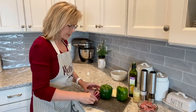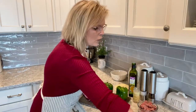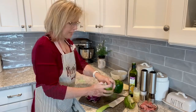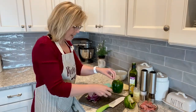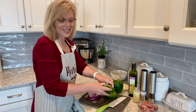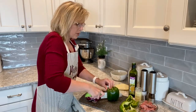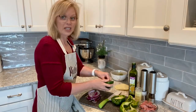I've already chopped up my onion. Typically I would use a sweet onion for this, but I didn't have one in my refrigerator. What I ended up doing was using a red onion — it's still going to give me the same taste and it's going to cook just the same. It'll have a little bit different color, but that's okay. So we're just going to cut the peppers in half, pop out the seed sections, and then we're going to get cooking.